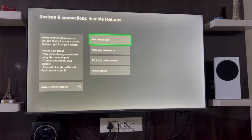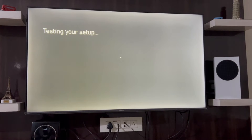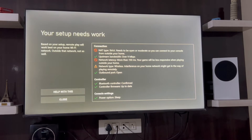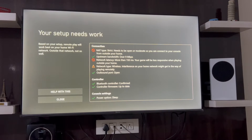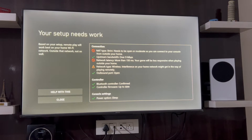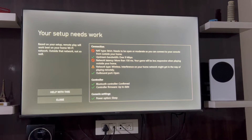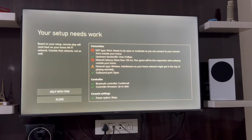I'm going to test the remote play, so this is going to take a while. We have the results — there are some warning messages which say that NAT type needs to be open, and this will not work outside your home network. Similarly with the latency, it is more than 150ms, so again this will only affect if I try to play outside the home network.